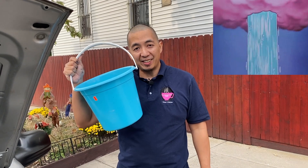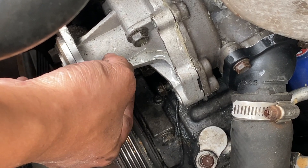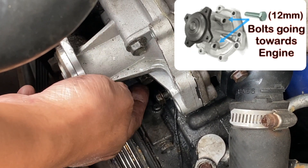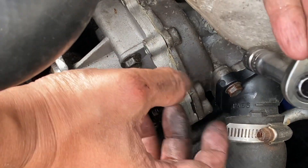There are two long bolts holding the water pump to the engine. These are 12 millimeter bolts, so use a 12 millimeter socket to remove them.